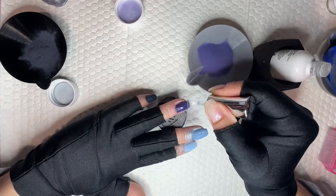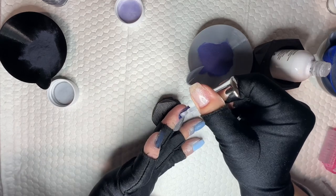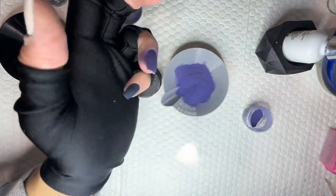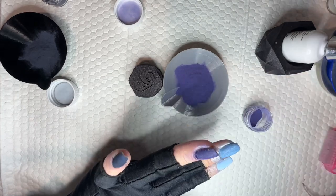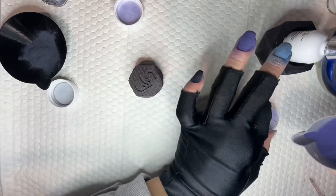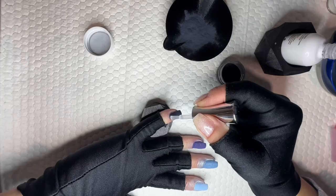The color on my ring finger is called We Duel At Dawn — that's also from Bridgerton. And the color on my pinky is called You Had Me At Coach, which is from a Ted Lasso inspired collection. It's so funny — all these TV shows and movies that I wasn't into, I literally started watching because of collections at OG.